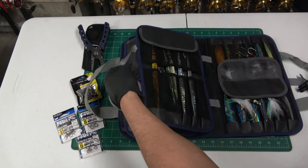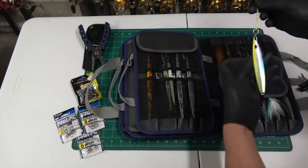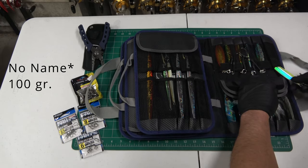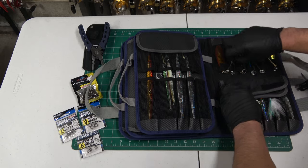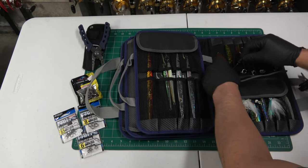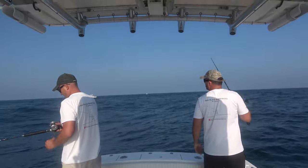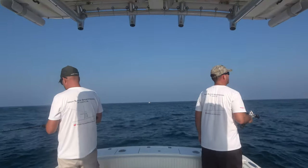There's a bunch of different styles of jigs in here, from just your typical vertical jig to some slow pitch stuff — Shimano Butterfly flat-fall jigs. I don't own a slow pitch rod, but what I'm doing with these is finding bottom and just popping it, letting it flutter, pop it, let it flutter.